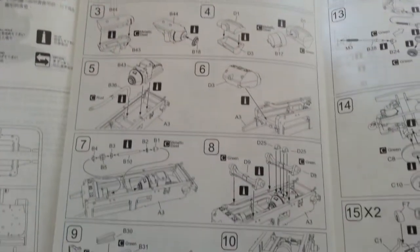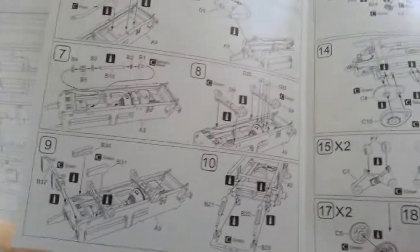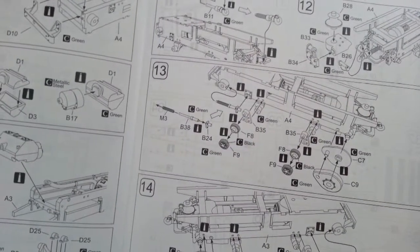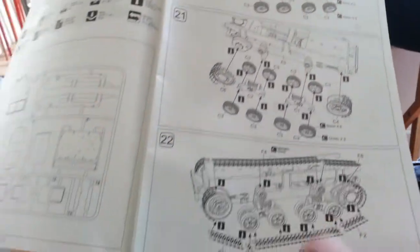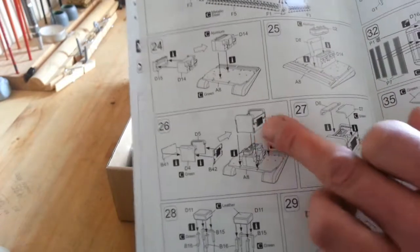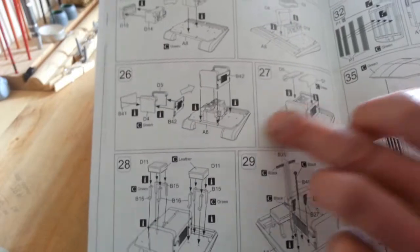Then you've got your step-by-step instructions. It's actually quite a clear set of instructions to be honest, quite fiddly looking. Then we've got the individual tracks and links. You've got your engine, and a hood inside - I want to have that posed open with the door open so you can see the detail on the engine.